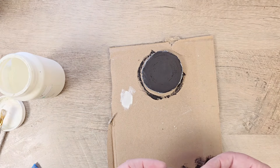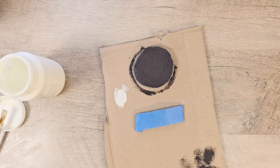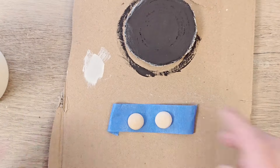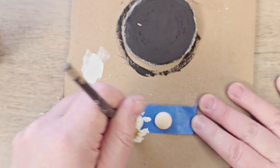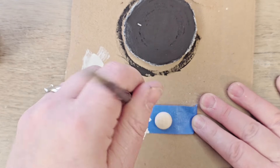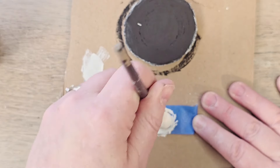While we have our plaster colored paint out, I want to paint two little half beads. I'm taking a piece of painter's tape and laying it out onto my piece of cardboard, then placing those wood beads on top so they don't move around — making it a lot easier to paint and keeping my hands mess-free.